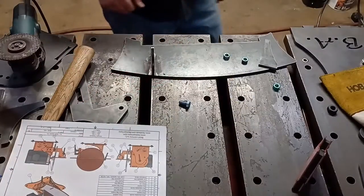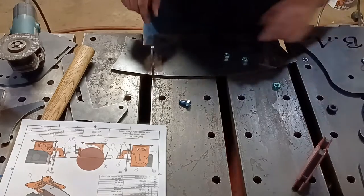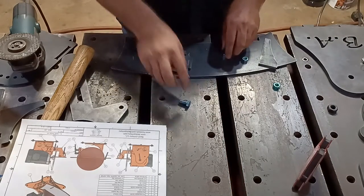Now that you've seen what the BA Vander Sander is, let's get into how to build it. One of the first things you want to do in this process is to weld on the nuts.